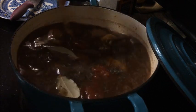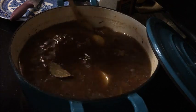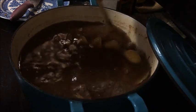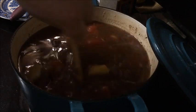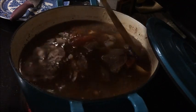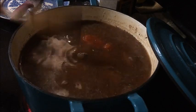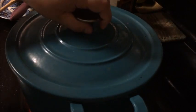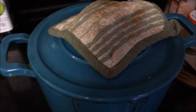Stir it all up — it doesn't look like much now, but in a few hours it's gonna look great. Whenever I make this stew I also make yeast rolls; I'll put a link to that in the description because I already have a video on that. Cover it and let it simmer for a few hours.